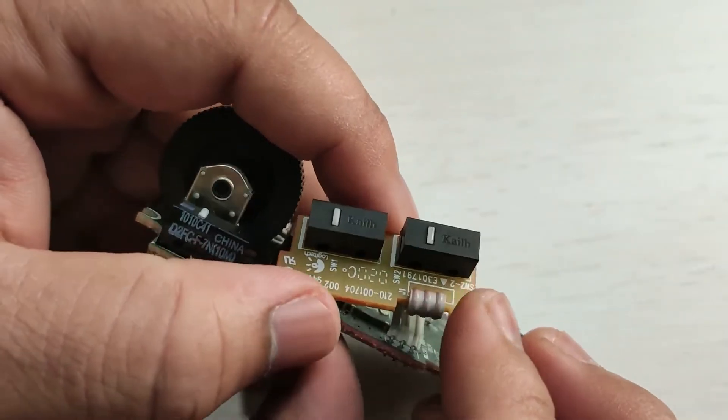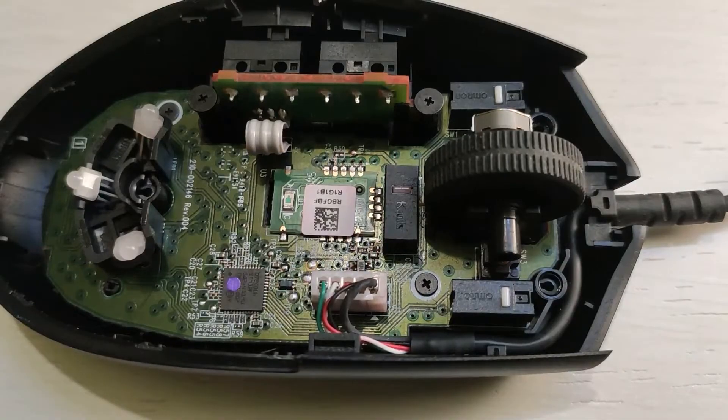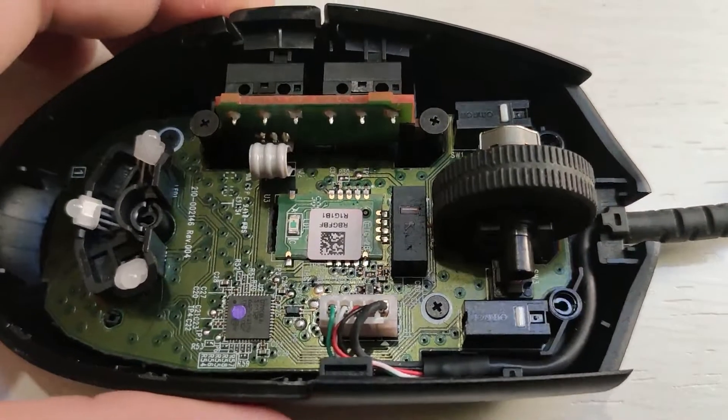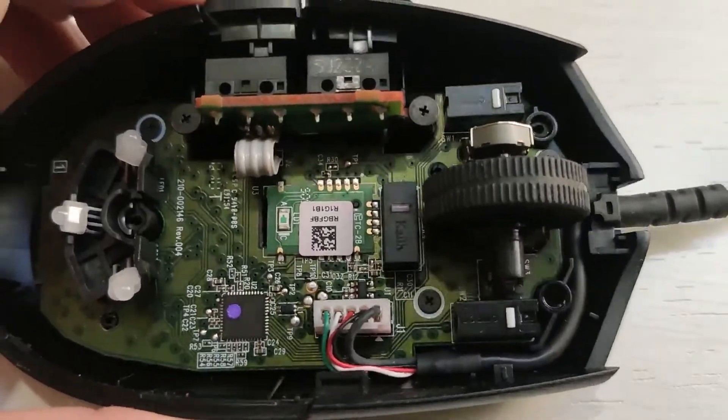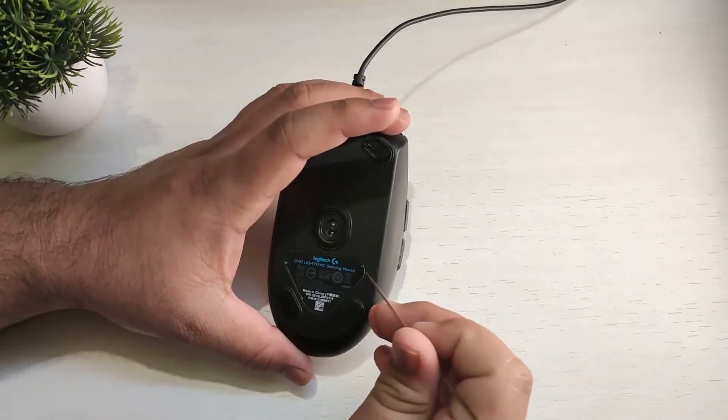One of the main problems with this mouse is its micro switches. They malfunction within six months from purchase, even though they are from Omron. The problem I had was that the left click was malfunctioning — a single click would register as a double click, and the scroll wheel was really choppy and sometimes would not work.